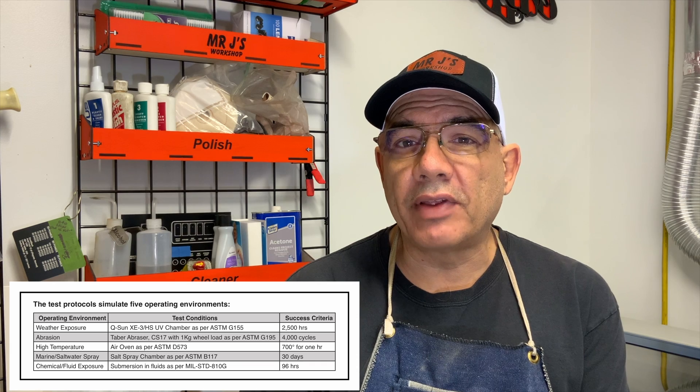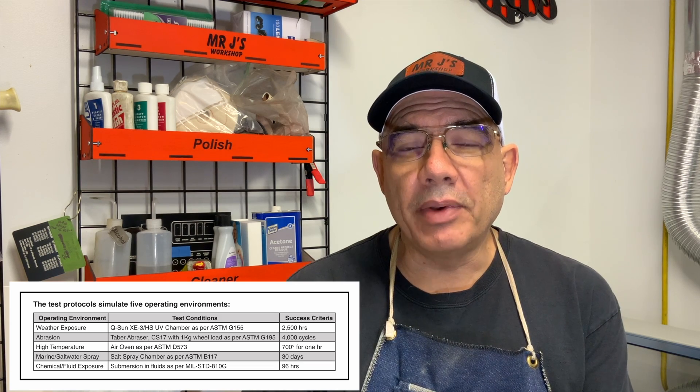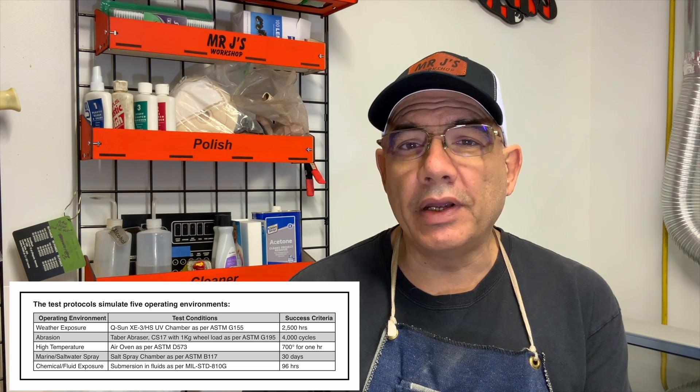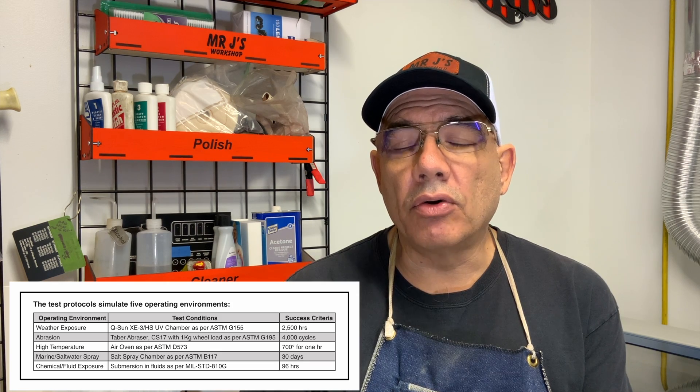The material we're using today in the aircraft cockpit to make these placards is called Dura Black. It's 20,000ths thick, coated in black, and engraved white. Some of the great features of this material — the company produces performance testing. They take the material and test it in elements: sunlight, UV, abrasions, high temperatures, saltwater corrosion, and chemical exposures. This material also meets industry and military standards.